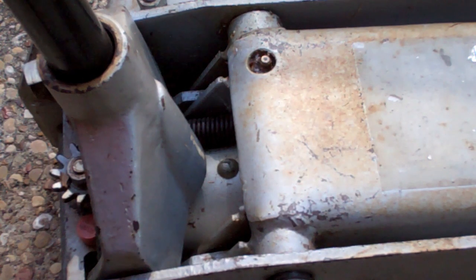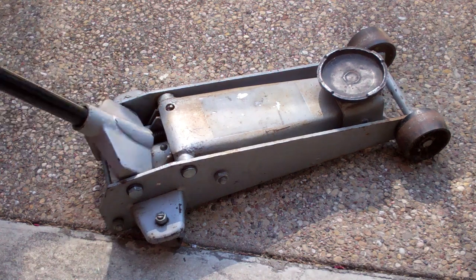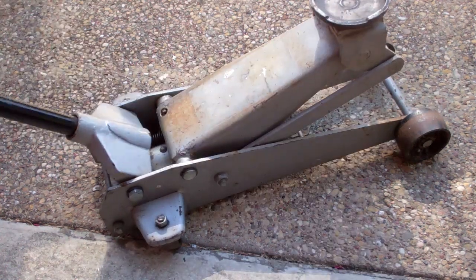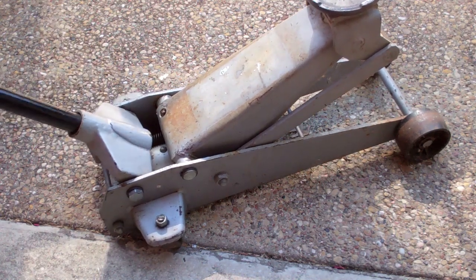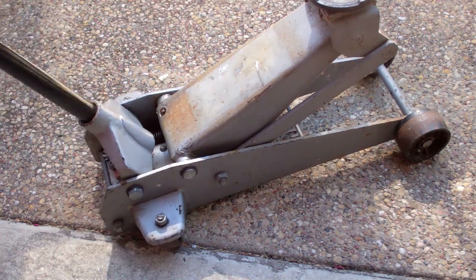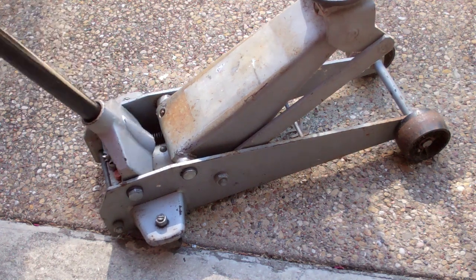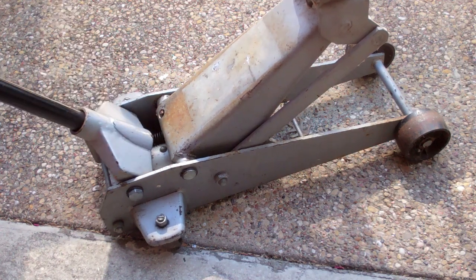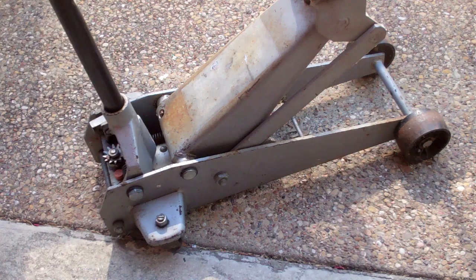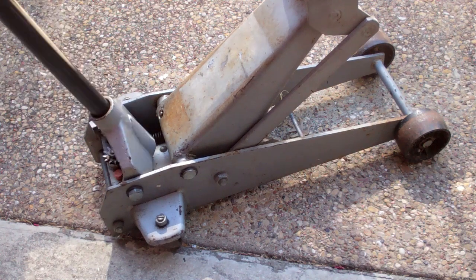I filmed the repair video for this jack a year ago and it still works like a brand new jack. I still use this jack in a lot of my videos, especially when jacking up a truck or van or something heavier. The videos where I don't use this are usually because it's a really heavy jack and moving it around isn't as easy as using a little lightweight aluminum jack. So when I don't need the heavy-duty lifting, I'll use the aluminum jack, but this is still a solid jack that I rely on.